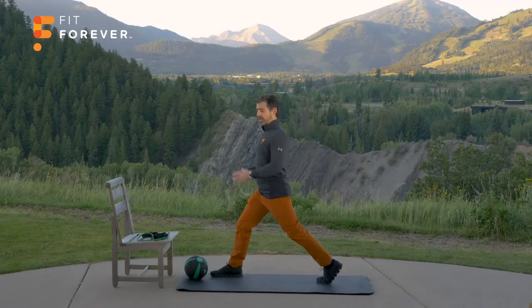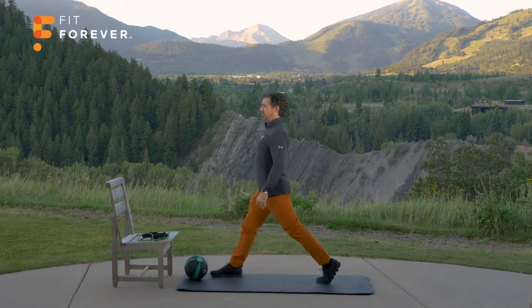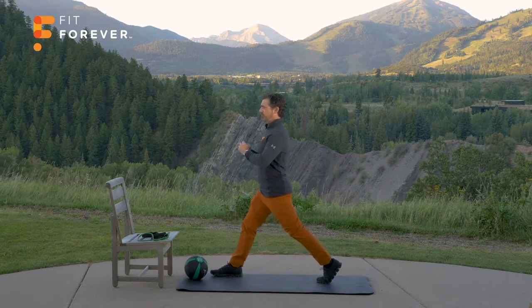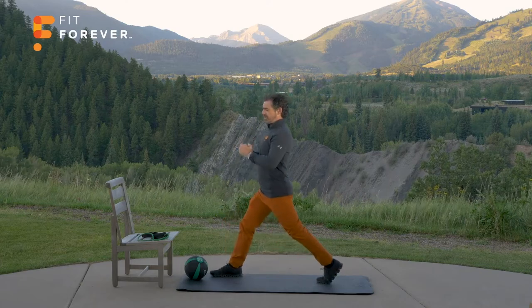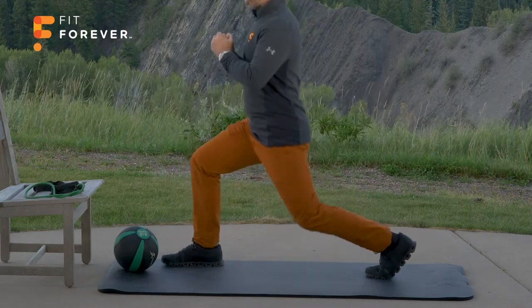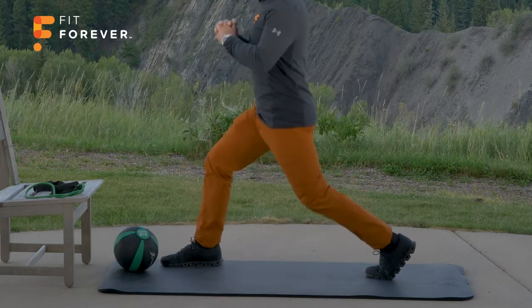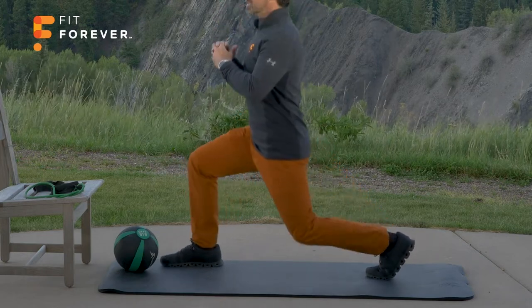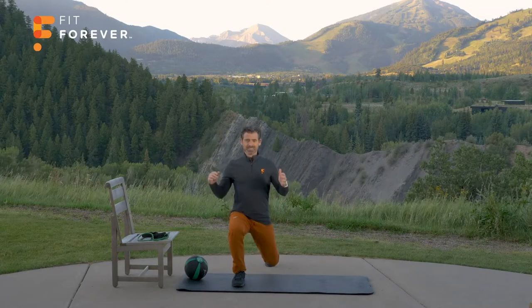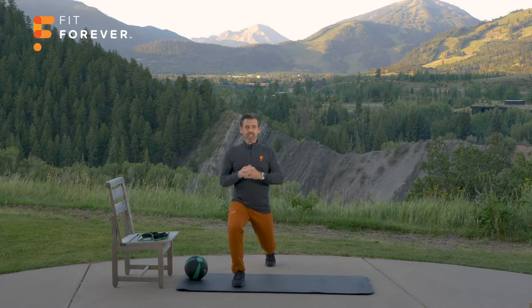Let's do 12. Good tall posture, up and down like an elevator. Make sure those back glutes are working. Your distance may not be this wide — that's fine, go as wide as you feel comfortable with. If you need to hang on to something for balance, that's fine too. Make sure you're using that glute. One, two, three, four, five, six, seven, eight, nine, ten, eleven, and twelve. Shake it out.